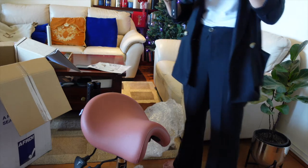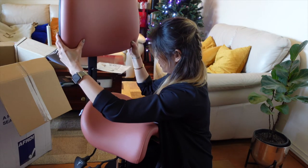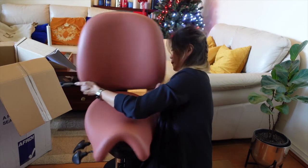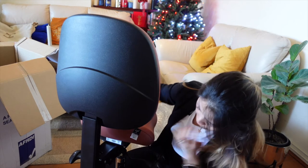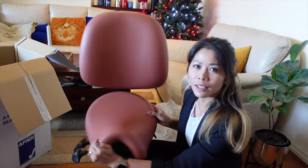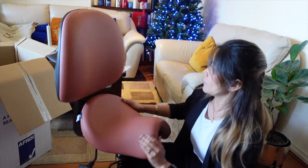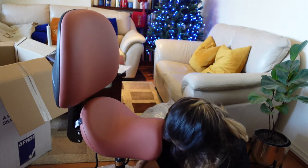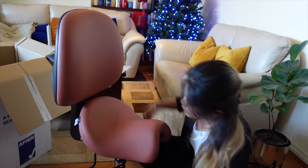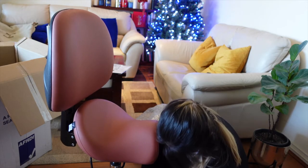This is the back support. You pretty much just slide it in — yep, that's what we're dealing with. I love the color, guys — have a look, it's nice and pink!